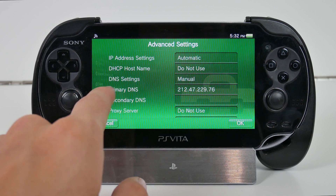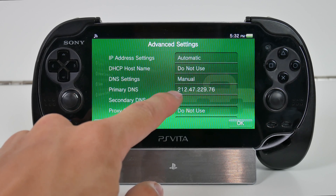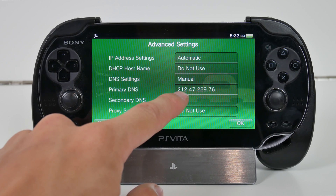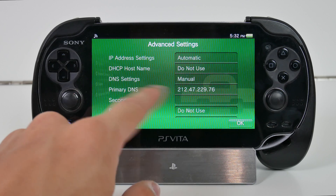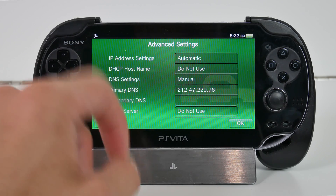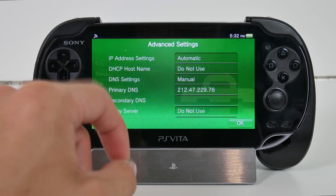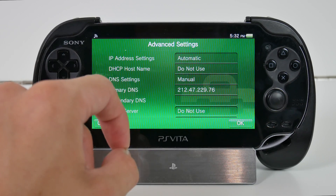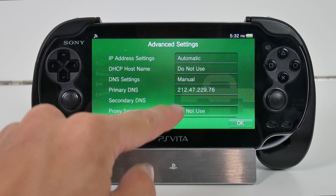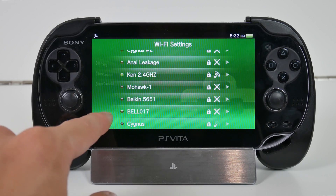Once you have done that, you need to input the primary DNS which is 212.47.229.76. This is a DNS server that contains the 3.60 firmware update and will only allow us to download the 3.60 update, so it is safe. You also have to make sure that you have no secondary DNS — make sure that is blank — and you have to not be using a proxy server, so click 'Do Not Use.' Once you have done that, click OK in the bottom right-hand corner to save those settings.